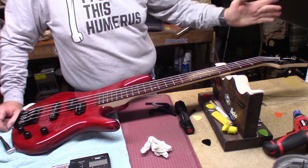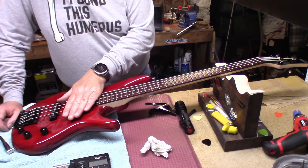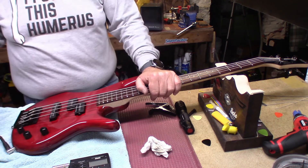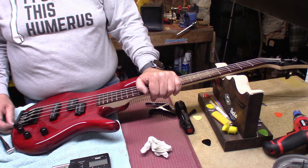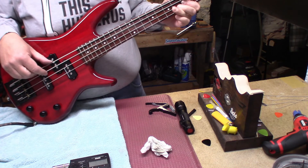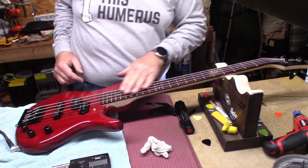So what we did to this thing is: Goto 305 tuning machines, Seymour Duncan Quarter Pounder set of P&J pickups, Emerson Pots, Orange Drop Capacitor, Pullback Wiring, HipShot Kick-Ass Bridge. This thing is awesome — great sustain. Still have some more oil leaching out, but yeah.